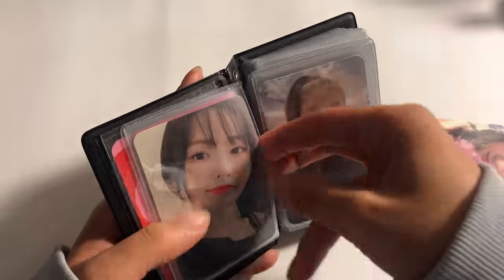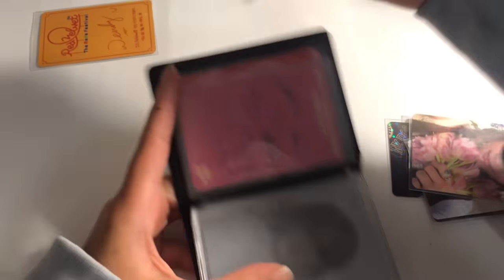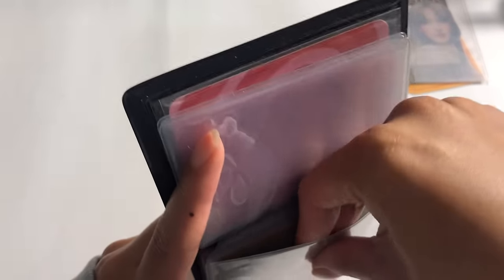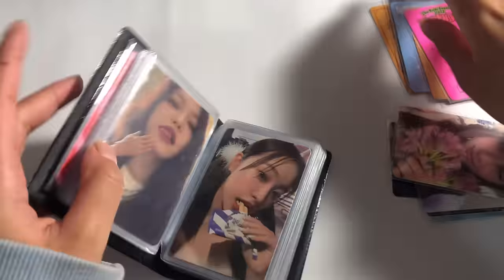I'm gonna move my Red Velvet cards out of here because I'm gonna make a dedicated Red Velvet collect book. I got both versions of their bag for Chill Kill, which I was not planning on, but now I have a bunch of Red Velvet cards.